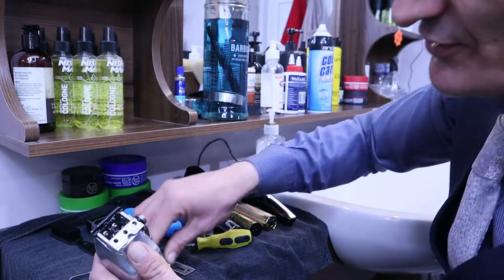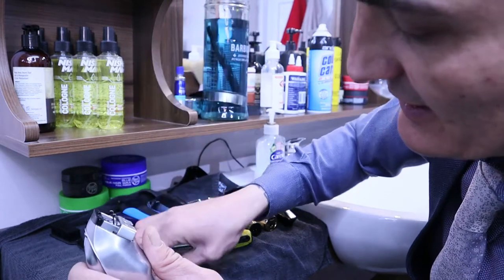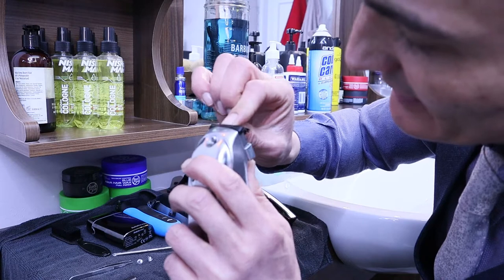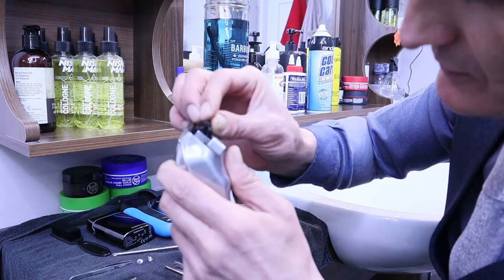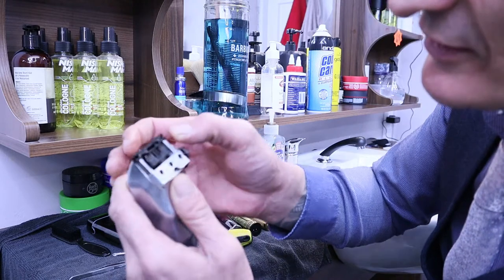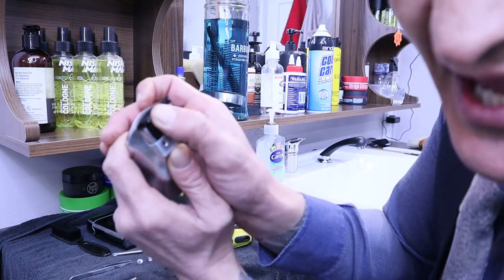Once you do that, give it a quick blow dry, and once you're 100% sure all the hairs are out, put this back again — nice and gently, make sure it's all sitting in there. Once you hear the click noise, that means it's sitting correctly, and you can test it like that.